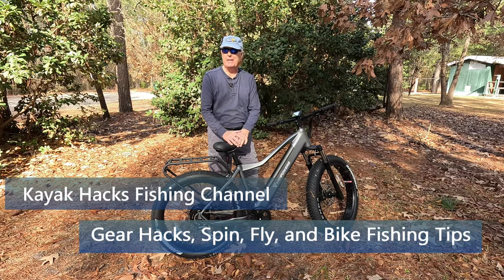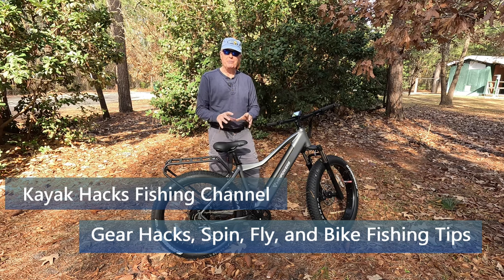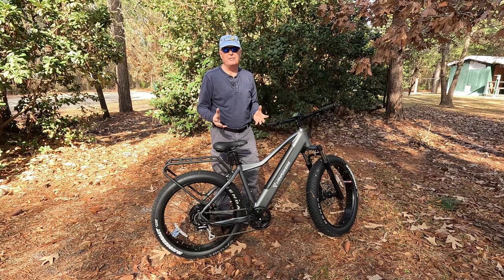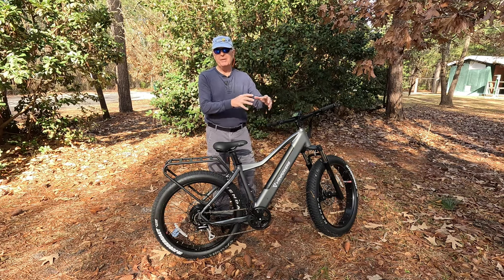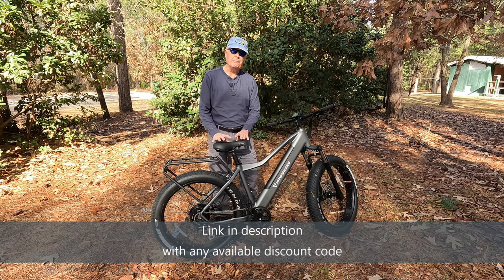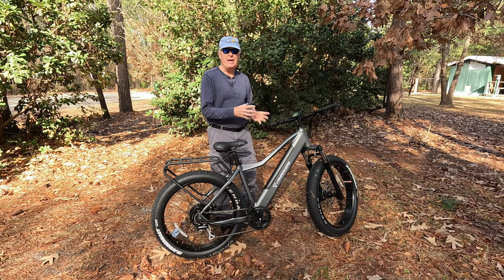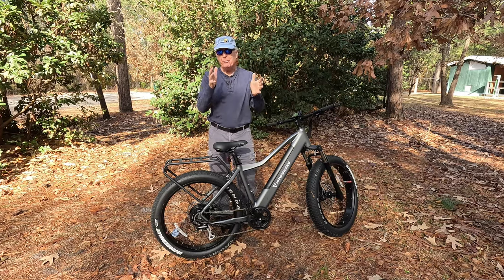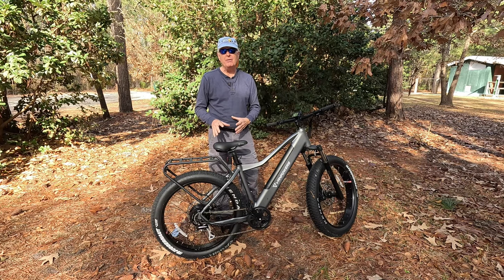I'm out here at the Brunswick Nature Park today, which is infested with bike trails, and I'm going to see if the Van Powers Manaday is as good on a trail as it was on the beach in my last video. Stay tuned. This park has an extensive trail complex with trails ranging in skill level from beginner to expert. This is such a powerful bike that what I'm going to do first is take it on an easy trail to get familiar with how it reacts and how steerable it is in some of these narrow pathways through all the dense forest you see behind me.